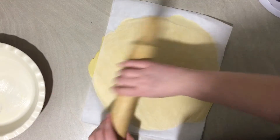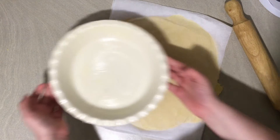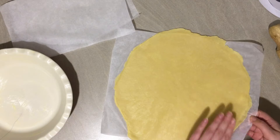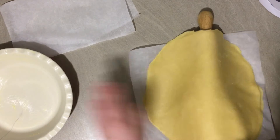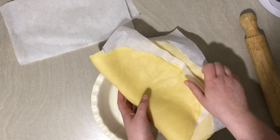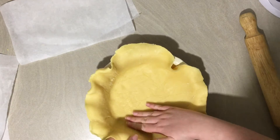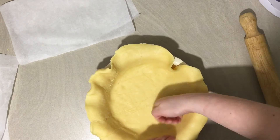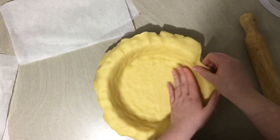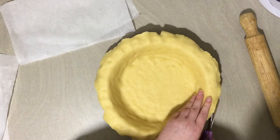After half an hour, roll it out between two pieces of baking paper until it's just larger than your baking dish, then transfer the pastry into it. Use a rolling pin to help support it so the pastry doesn't break - this pastry is pretty flexible because of the sugar in it. Press it all in, make sure there are no air bubbles, then trim the excess off the edges. Leave an overhang of maybe one or two centimetres because the pastry will shrink back a little while it's cooking.